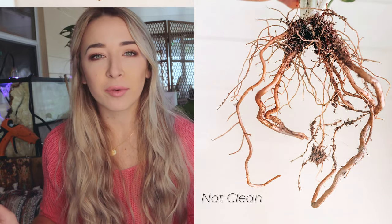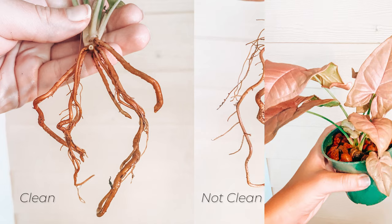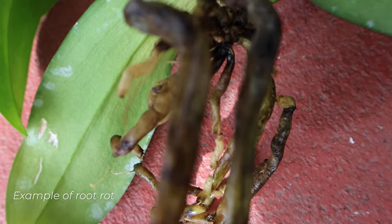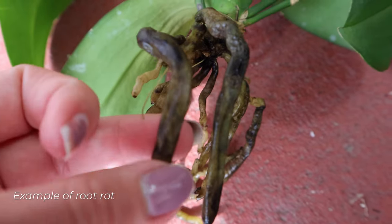In order to be successful with your transition, you need to remove all the soil from the roots — all of it. It's actually better to chop off roots than to leave soil on them. Any soil left on those roots will just cause root rot. It will stay wet, root rot will set in, and next thing you know your whole plant is looking not so happy.